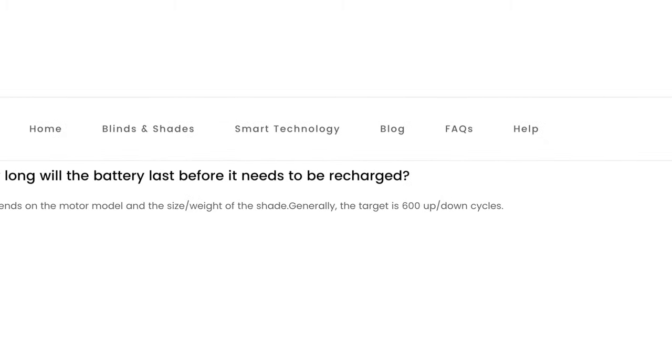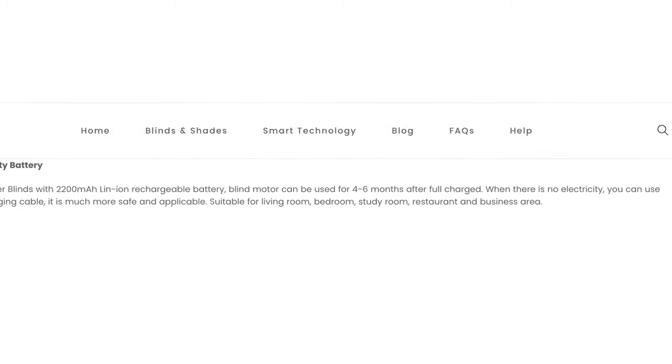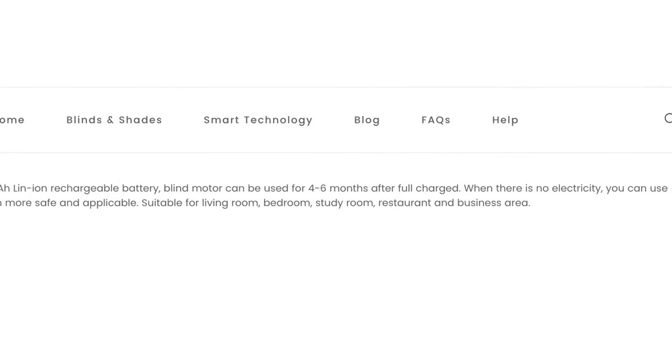For battery life, they say it's rated for about 600 up and down cycles, but they also say four to six months — so I guess it all depends on how often they raise and lower, the size and weight of the shade. Time will tell how long they actually last on a full charge.